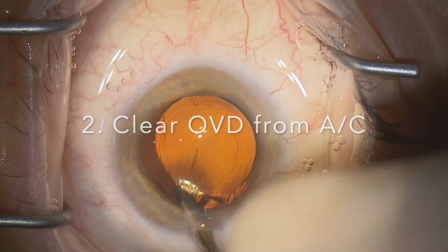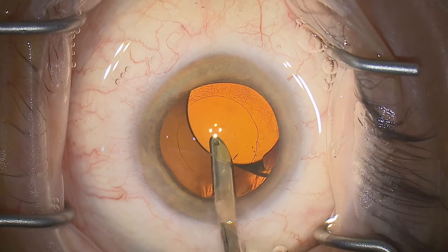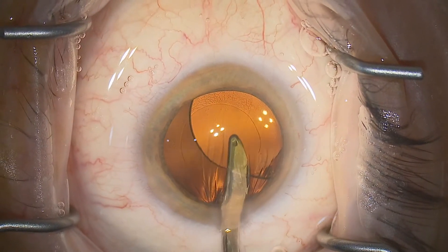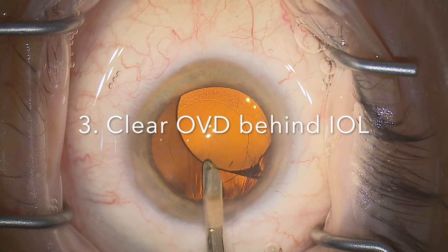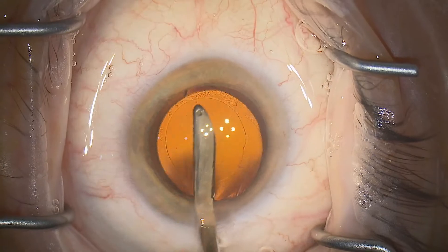Step two is a thorough clearance of the viscoelastic from the anterior chamber. That allows the lens to rise up anteriorly and assists in step three, which is a thorough clearance of the viscoelastic from behind the lens optic.